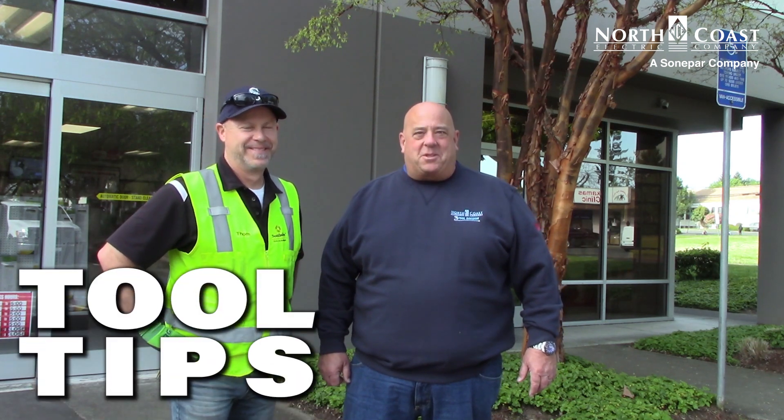Hi, welcome to another edition of Tool Tips with Tony the Tool Man. I'm with Oaf Electric Supply today in Clackamas, Oregon, a Sonopar company, and North Coast Electric, also a Sonopar company. The two are going to join and form one super company to take care of all your needs in the Pacific Northwest. I've got Tom Owen here with me — he's with Southwire.